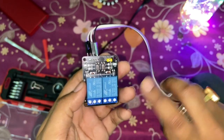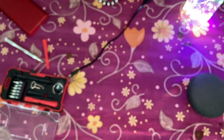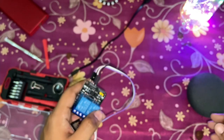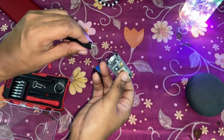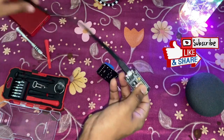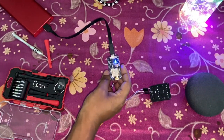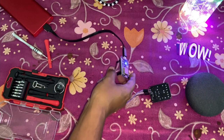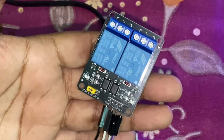I'll control this with Google Assistant or Amazon Alexa. Let me demo it — I'm powering it with a power bank, but you can use any 5-volt mobile charger or converter, since you'll mainly be running it off a 220-volt power supply. Here I'm using a micro USB cable to power the ESP8266, plugging directly into the power bank. As you can see, the ESP8266 is on — indicated by the blue LED — and this is the relay board.